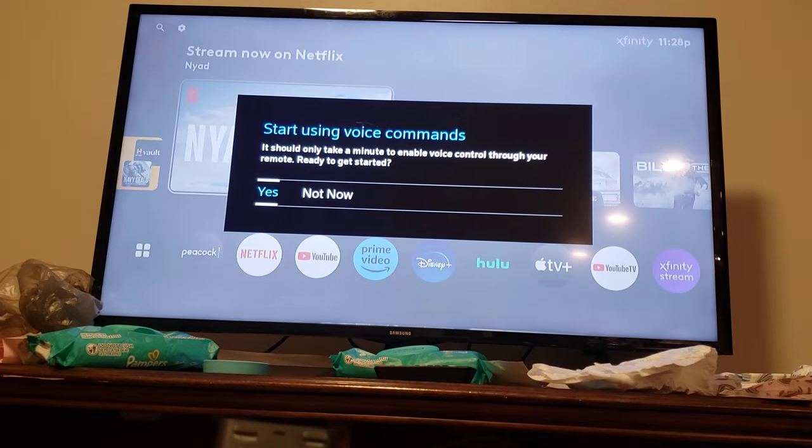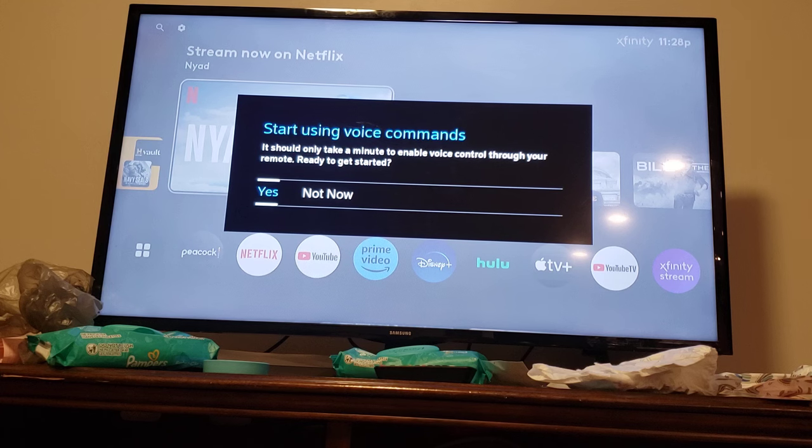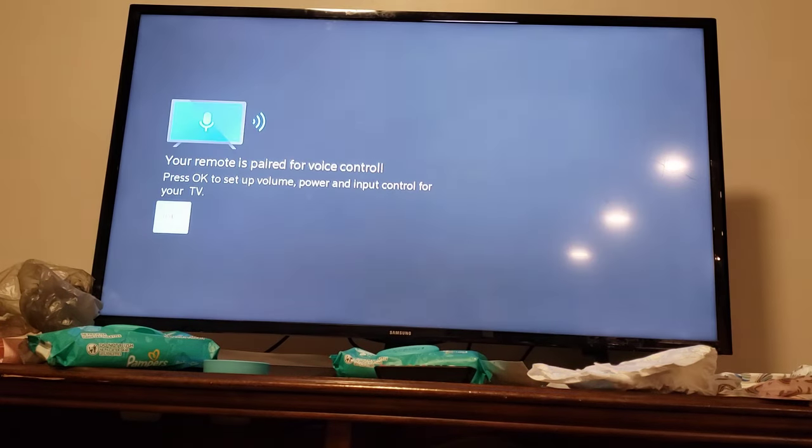And there we go. Let's say yes. Yes. Yes. There we go. Looks like it just paired really easily.